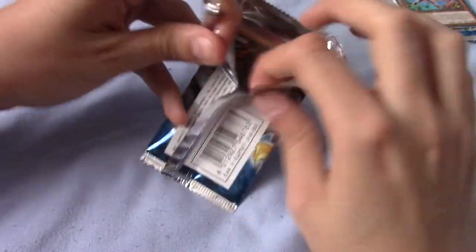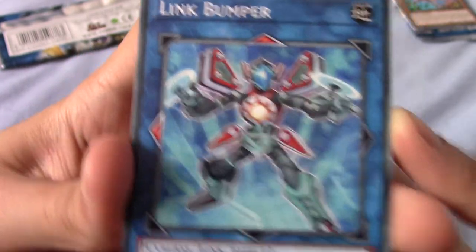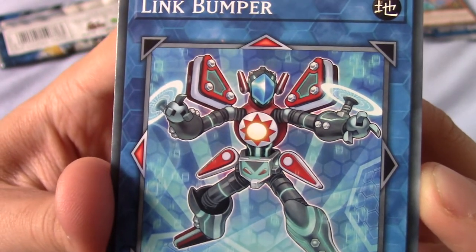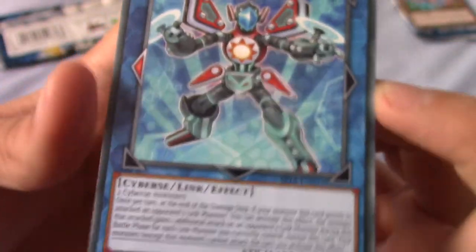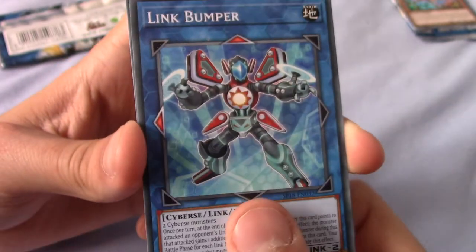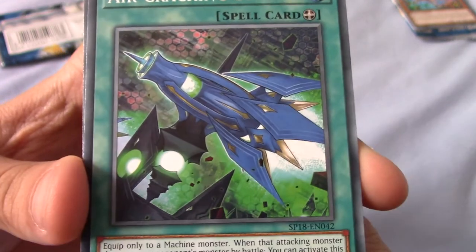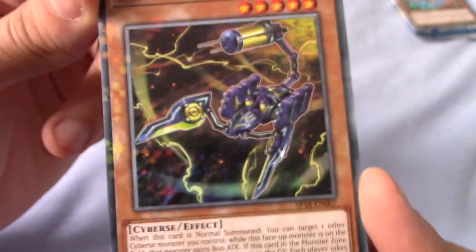The last set I bought was the Kaiba and Yugi 2016 tins, just for the Blue-Eyes White Dragon and Dark Magician promos that came with them. We've got a Link Bumper — they've got arrows and stuff, you sort of link it up with different things — that's a really cool design. We have an Air Cracking Storm — I'm not really sure what's going on there, it's like a weird spaceship thing. And our rare is a Capacitor Stalker — very nice.